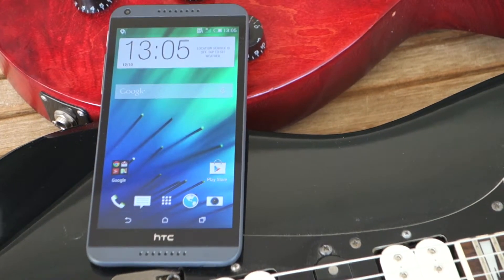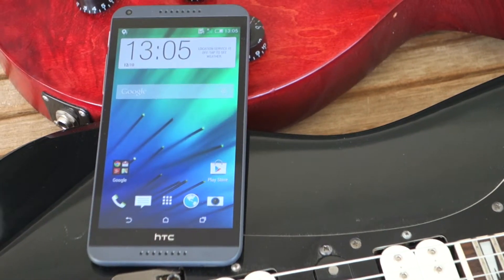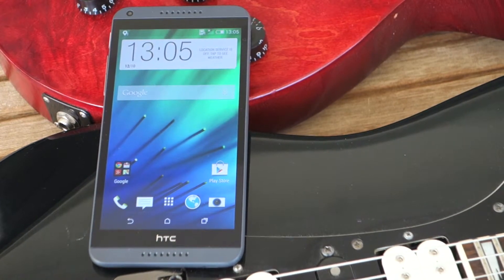Android Galaxy Greece, my name is Andreas, and today we're doing our full review on the HTC Desire 816.